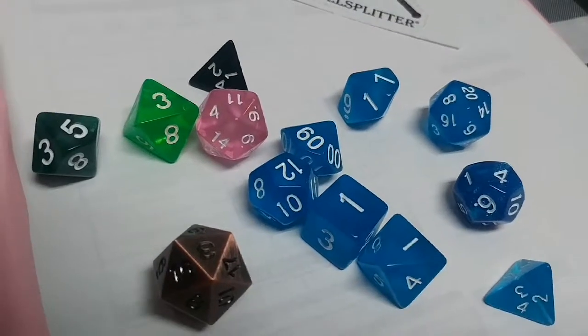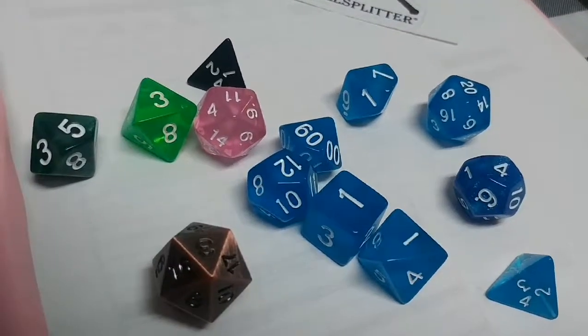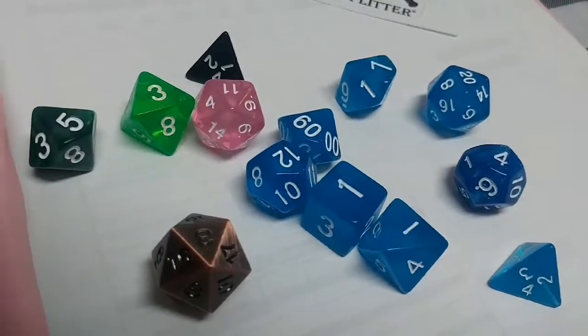Well guys, thanks for your time. I would definitely recommend these dice — easily a five out of five.